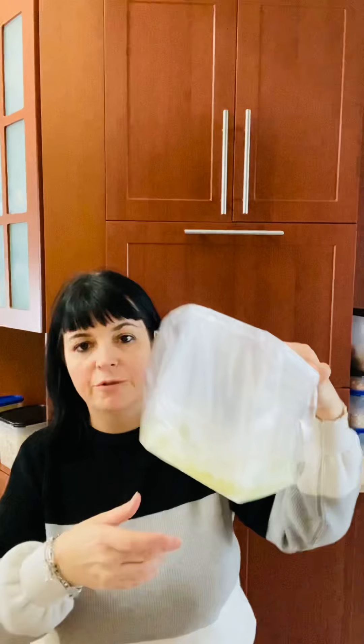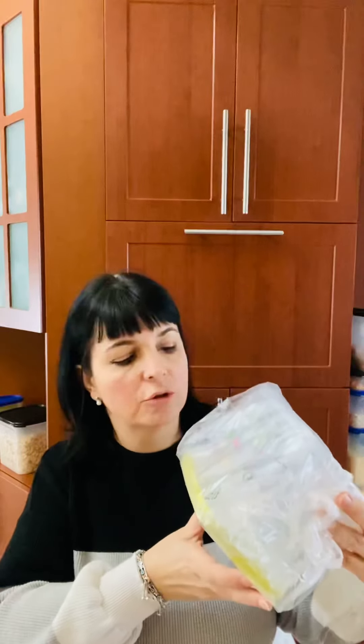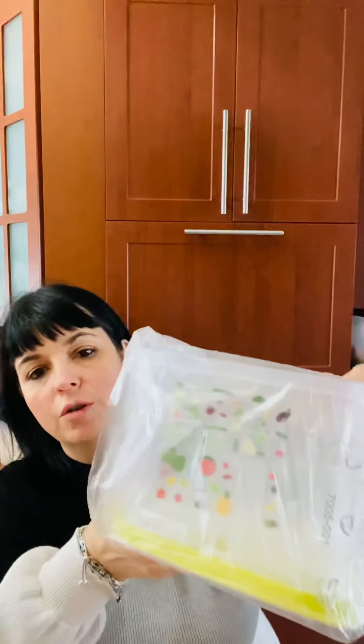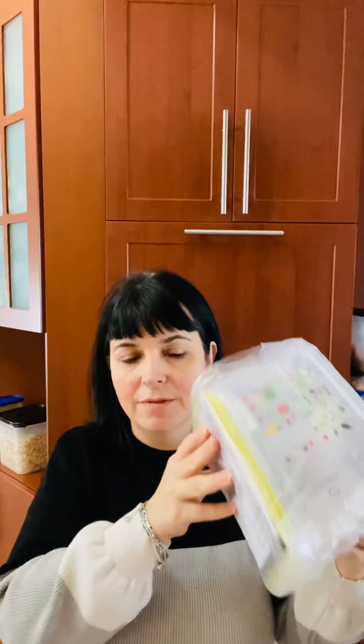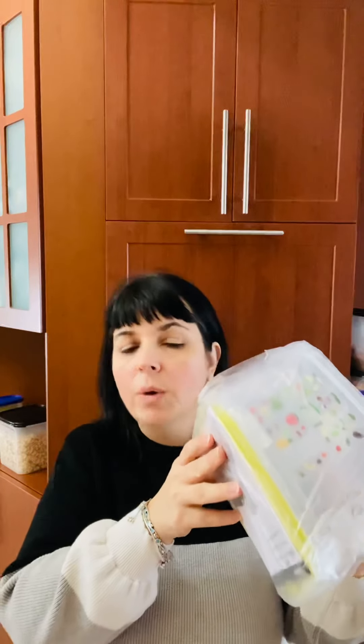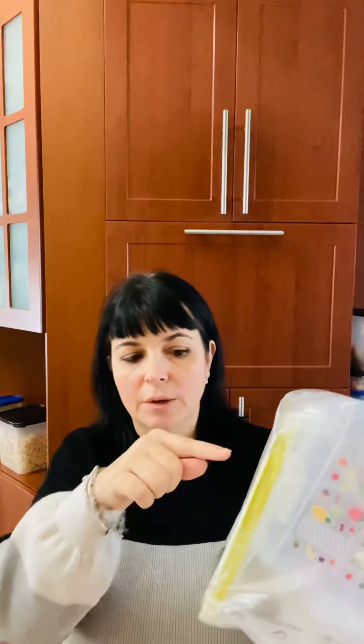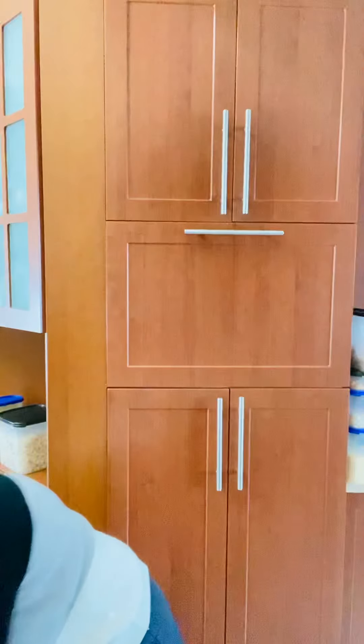You have one container from the FridgeSmart. The FridgeSmart is a system for the fridge where you can store fruits and vegetables and it prolongs the life of the fruit and vegetable for weeks. If the container is set properly — it has vents that have to be set according to the type of fruit and vegetable — it can prolong their life by two, three, four, or even five weeks sometimes. You have one included for that.